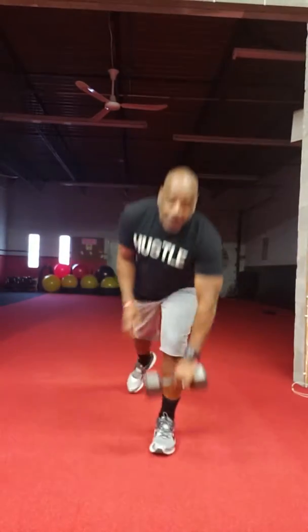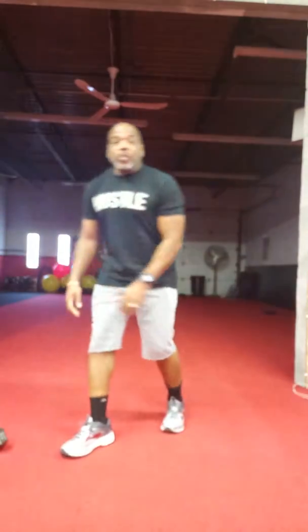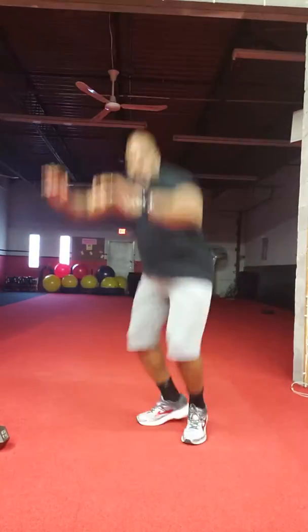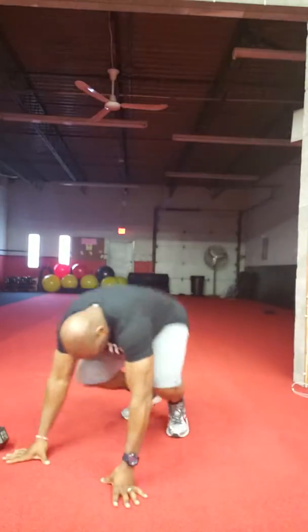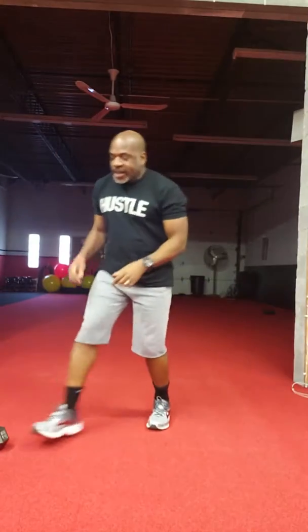Pick up and put it down. Alternating reverse lunge, 40 seconds. Then we have 14 burpees. After your 14 burpees, take a breather.